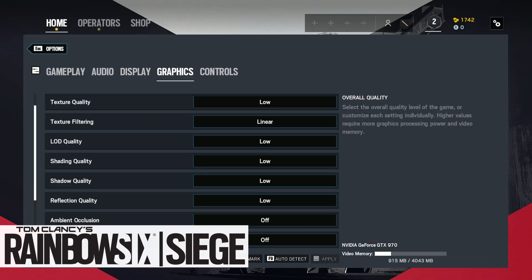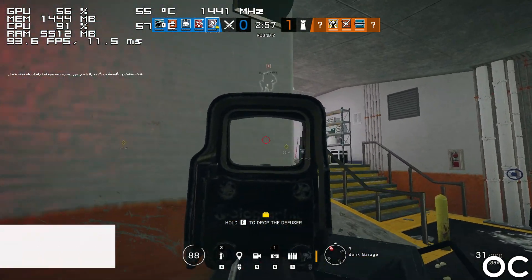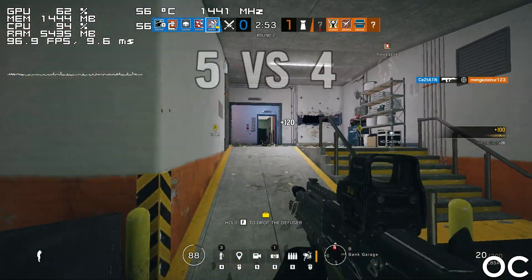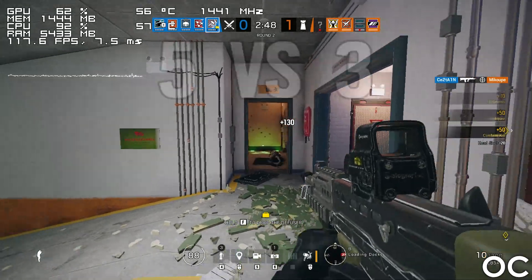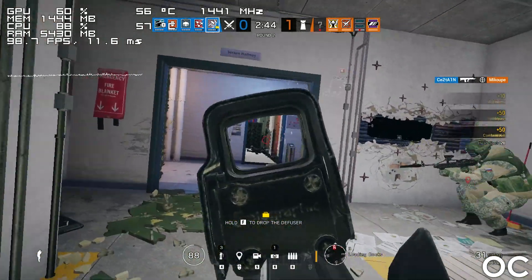Next we have Rainbow Six Siege, and while I'm absolutely terrible at this game, I can confirm that it is more than playable. One thing I noticed is that in single player, there are a couple of maps where frames can drop to the mid-50s, yet that is not something I've ever experienced while playing online.